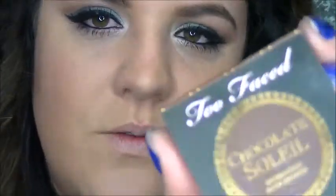With this look you'll want to warm up your face a bit, so I'm just going to take this Too Faced Chocolate bronzer — this is the medium deep matte bronzer — and warm up my face with this a little bit.